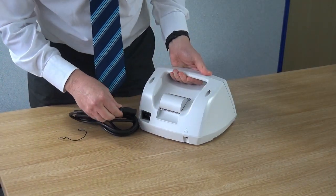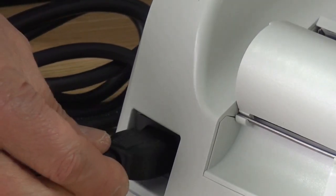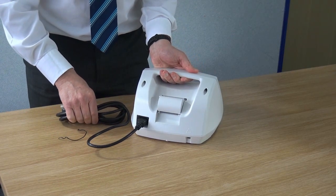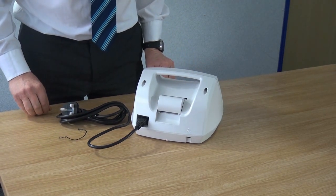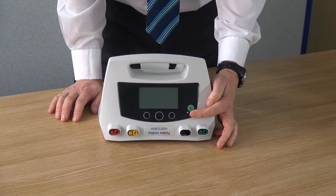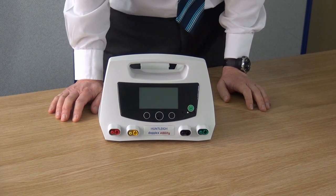Take the power cable and securely push the correct end of the cable into the socket at the back of the unit as shown. Connect the plug into the wall socket and turn on the power. The green flashing light indicates that the unit is charging. Turn the unit on by pressing the green power button.